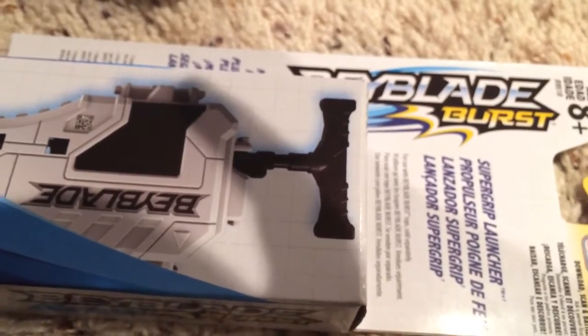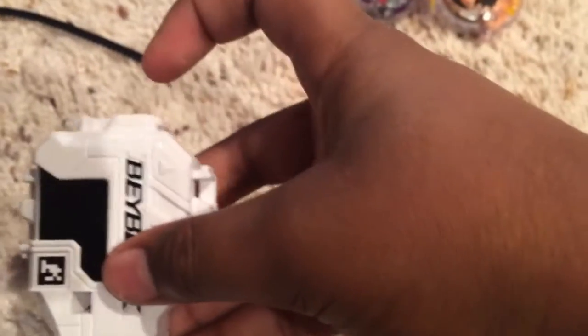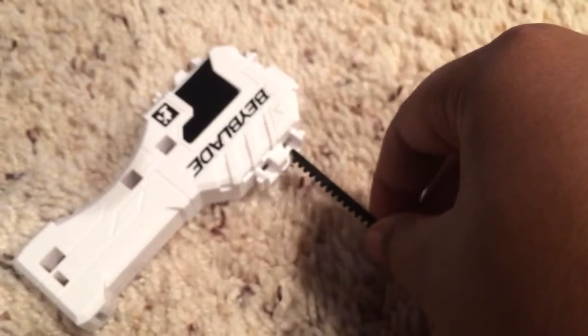Next up: Beyblade Burst Super Grip Launcher. This is the Beyblade Super Grip Launcher and it is an LR launcher, so depending on which way you put it in, it becomes either a left or right launcher. This way is right only. If you put it in downwards right there — I don't think you can do left there — but here you can do both left and right. The top position is for right spin; you put it down and it goes in.